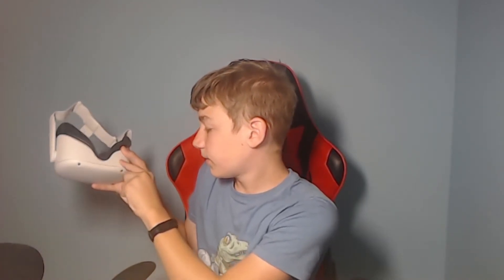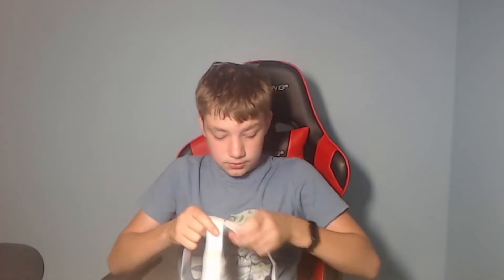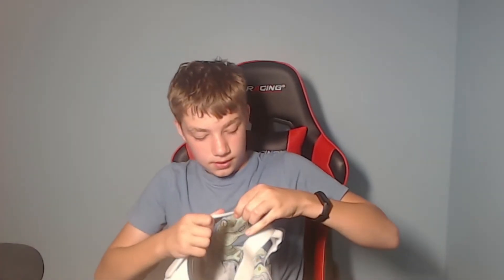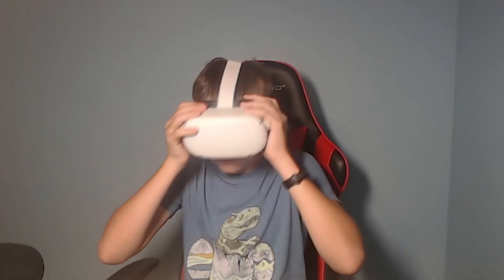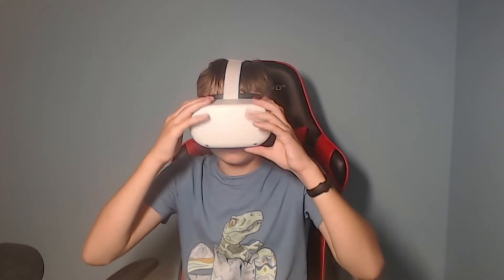The front has a USB Type-C, obviously. We have cameras all over the front, probably to track your movement. There are also some volume buttons, which don't work right now obviously. Here, I'm gonna adjust this — as you can tell, it's super easy. This is too tight for me so we're gonna loosen it. That is pretty good.